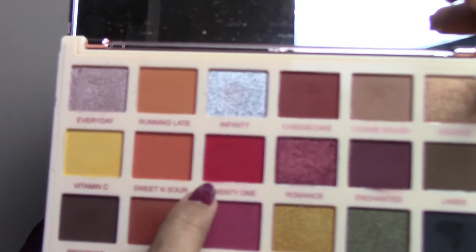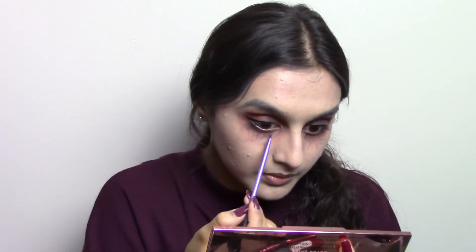You can leave the eyes like this or you can add veins — I'm going to add veins. I'm taking a fine liner brush and using Ashes from the Naked Heat palette to draw veins. I'm then taking Reputation from the Soap X Revolution Spice palette, and a bit of 21 from the Extra Spice palette to blend the bottom section and blend the veins together. I'm putting a tiny bit of highlight in the inner corner, but only a tiny bit — I want the vampire to look dead, not alive.